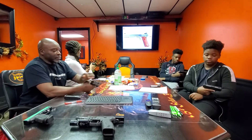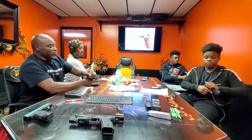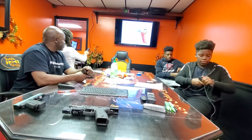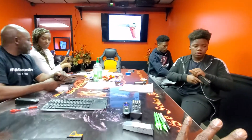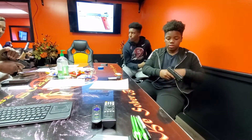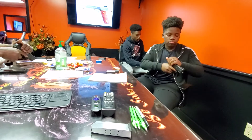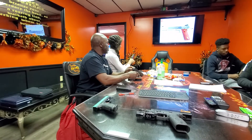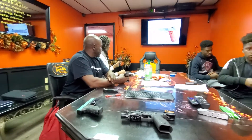Now I want everyone to take your slide and pull it back. Charge it. Watch your hand in the middle — don't put it over the port. Push forward. Push-pull. We're going to talk about that in a minute.